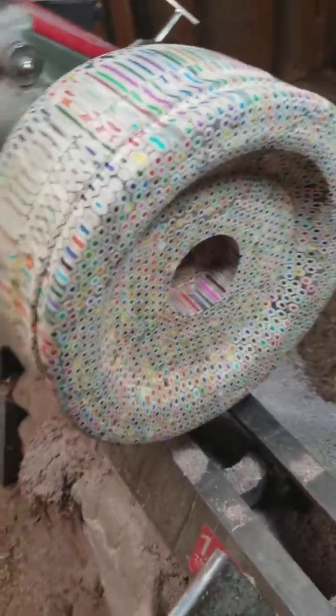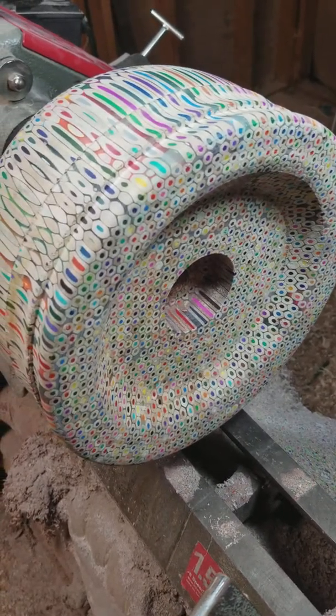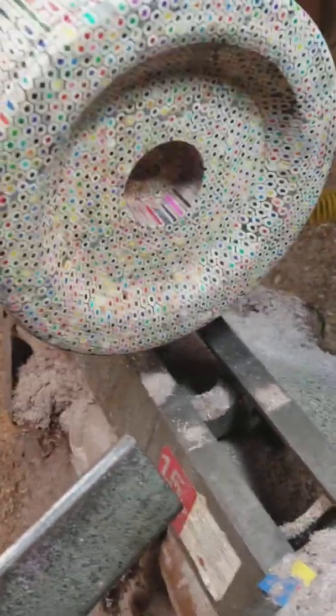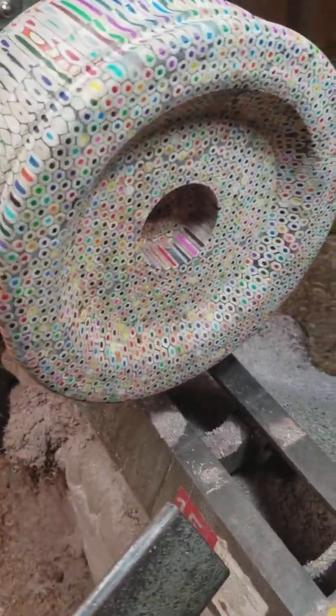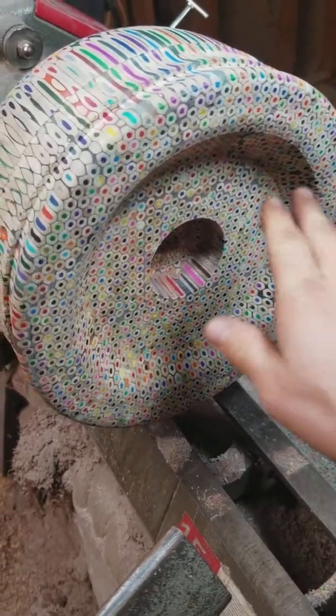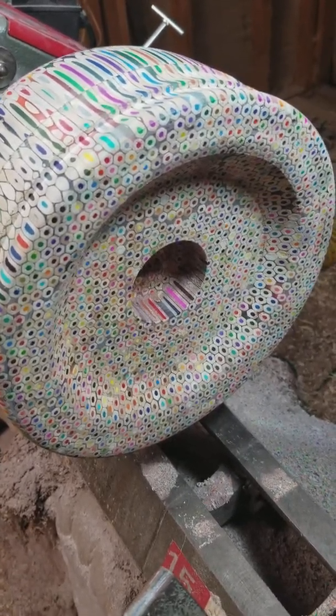In terms of scrapers, the scrapers I do have have just not been performing that well. They're Benjamin's Best, I think, and they're fine for cleaning up the bottom of a wood bowl, but for this they're not exactly well suited.